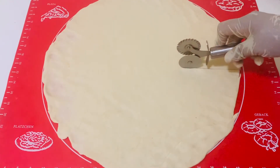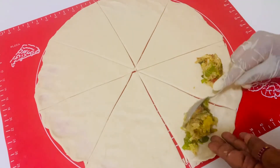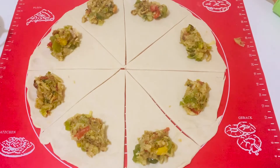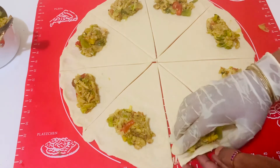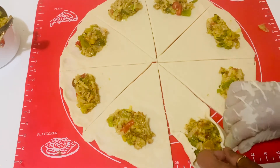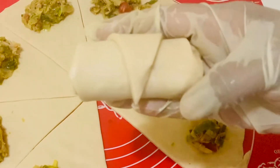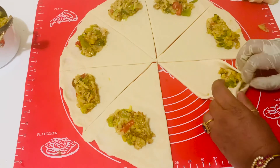With a pizza cutter or a knife, divide the circle into eight equal-size triangles. Spread a spoon of filling into each triangle and seal both edges. Then roll each triangle into a crescent roll. Continue with the same process with the rest of the triangles.